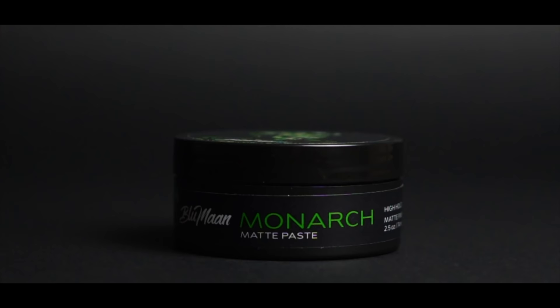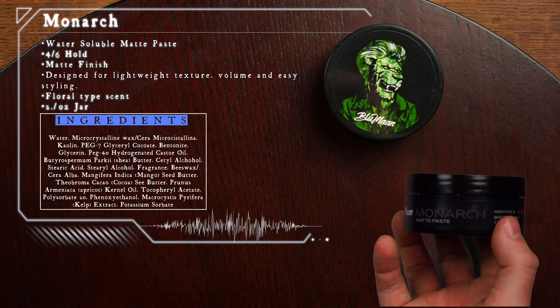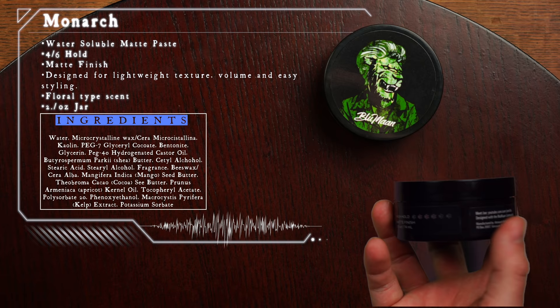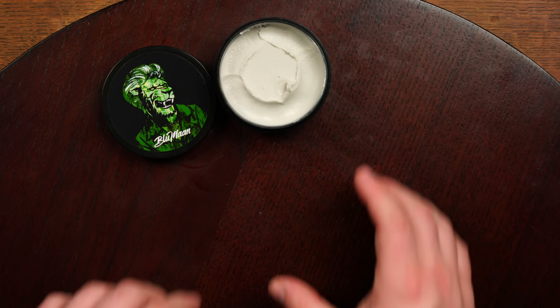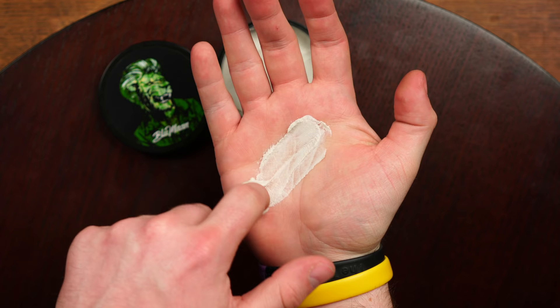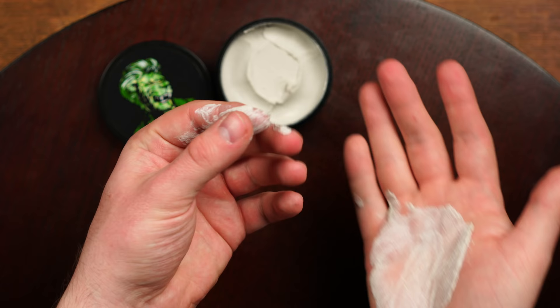According to Blumon, the Monarch matte paste was developed to remedy some of the issues seen in similar products on the market today. It features a high 4-out-of-6 hold, a matte finish, easy application, and a lightweight presence in the hair. It also features a very smooth floral-style scent. Looking inside the jar we can get our first up-close look. Scooping it out we can see it's very slick, creamy, and almost kind of fluffy. Breaking it down in the hand takes no effort at all and gives us a first view at how easy this product will apply to the hair.